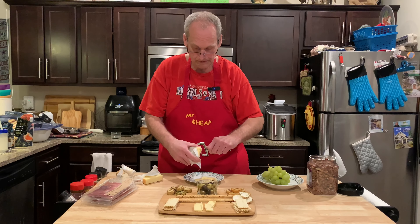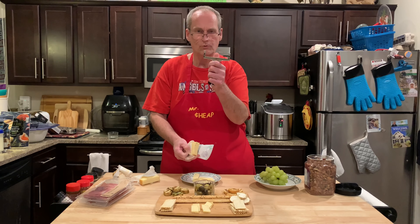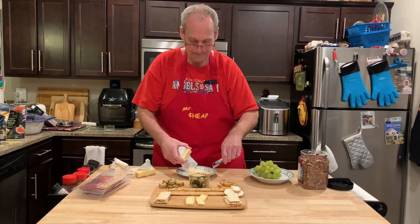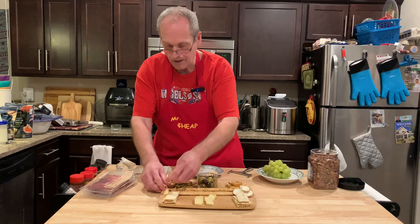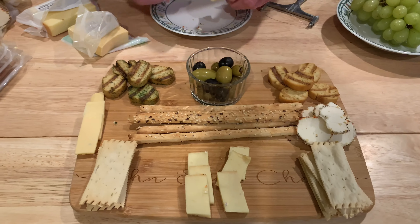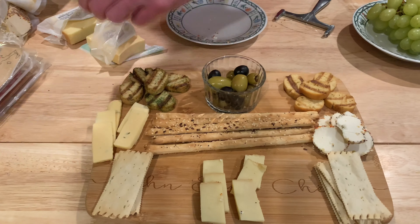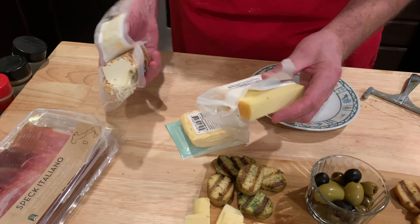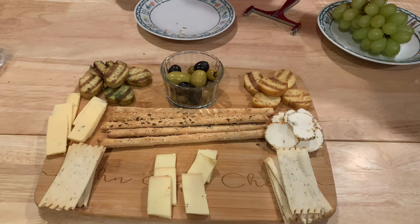We'll go ahead and cut these. My cheese slicer — I took the roller off because it was ridiculous, and it works great with just the wire. These will go on the board here. Oh, I can't make pretty things at all, but this is looking pretty good. Our cheeses are done and look how much we have left over — we could do three or four more boards out of that. We'll just vacuum seal those up.